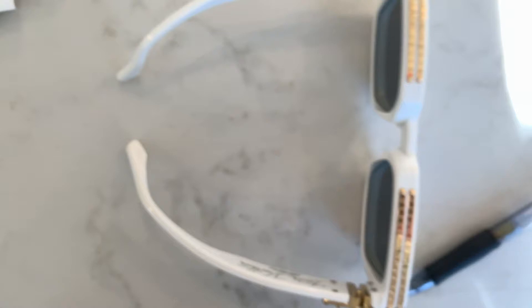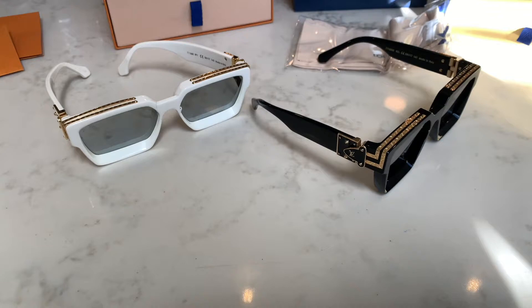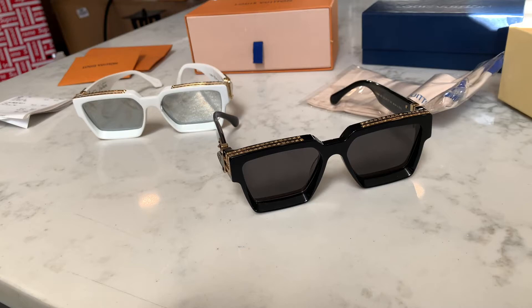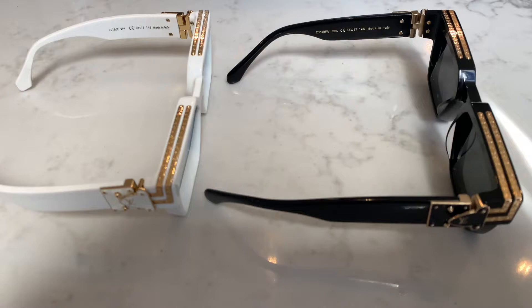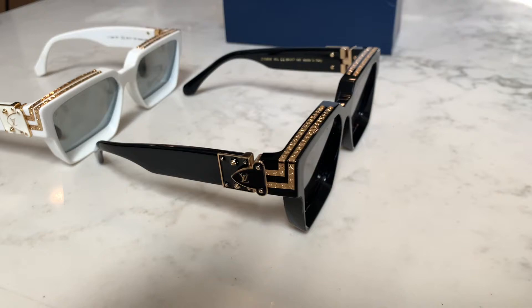Now that we've looked at the exterior boxes, let's look at the frames themselves to see the subtle differences. Just from the boxes, it is very hard to tell which is authentic and which is fake. Let's take a closer look and jump right into the biggest difference — how to tell which one is authentically made by Louis Vuitton and which one is a perfect replica.